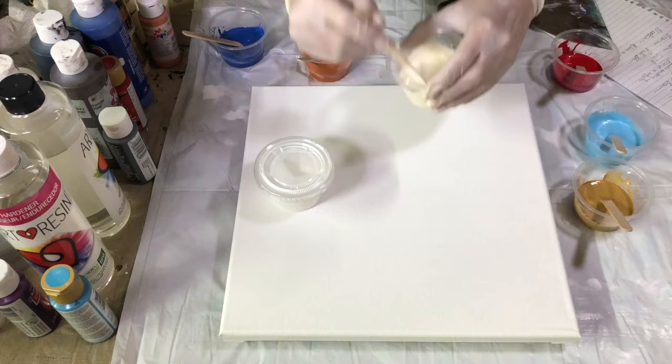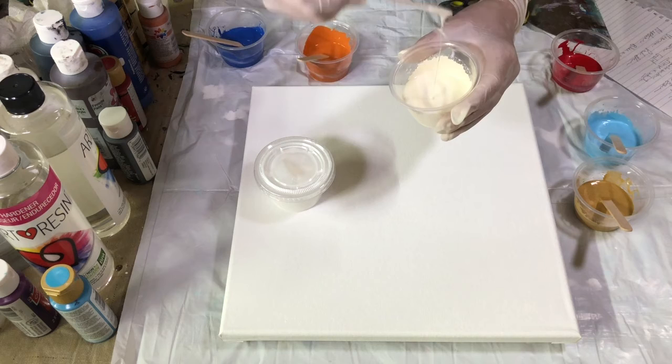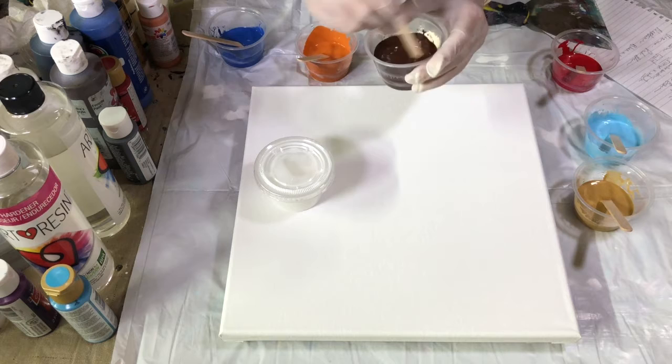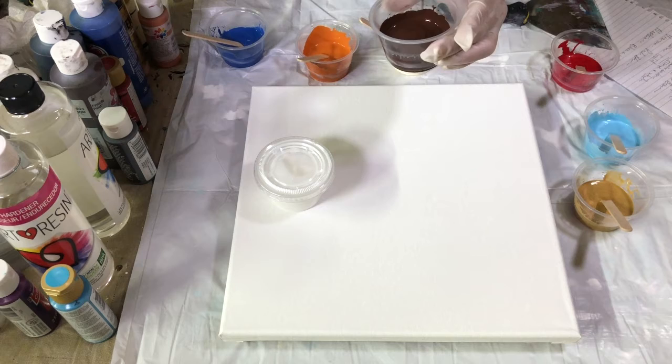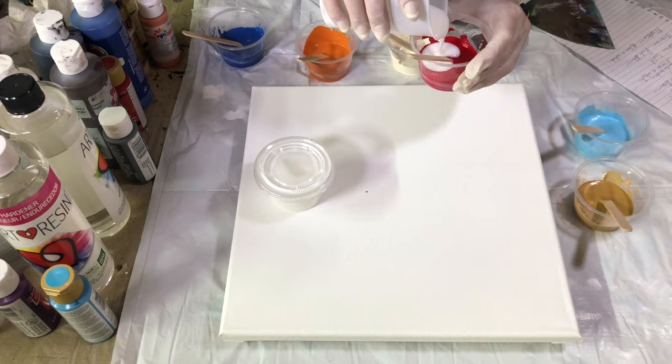I went ahead and mixed these up. I wanted to show you the consistency though. I want this to just drip off of there like that. I did about a one-to-one paint to my Floetrol. Some paints are heavier - this one flows fairly good, it could probably use a dab more. This red, however, it just wants to drip, so we're definitely going to add a little bit more of the Floetrol to it.